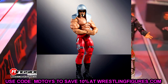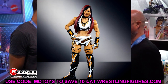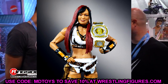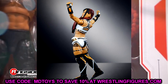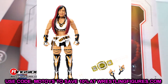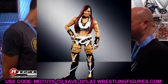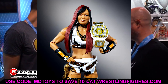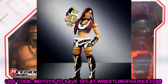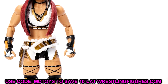We also have Iyo Sky here — another great women's figure. Women's figures have come so far. Back in the day they had slappy hands, no wrist hinge, single jointed arms, stiff shoulders, single jointed knees, and stiff feet — just dreadful figures. They have upgraded these so much and women's figures have actually become some of my favorites to pose around. This Iyo Sky looks immaculate — her hair sculpt, attire — this one is straight money.